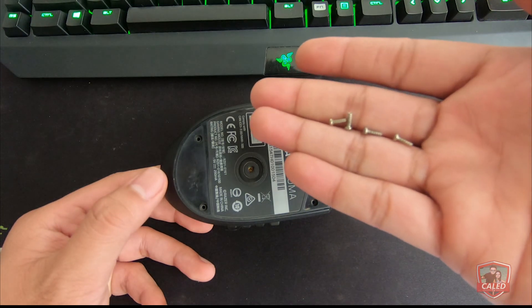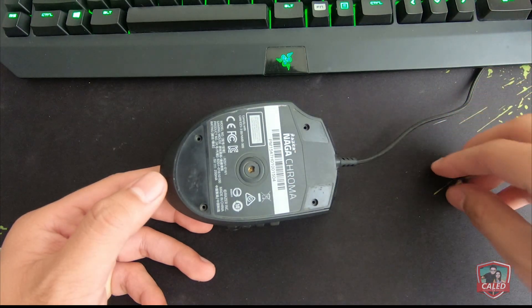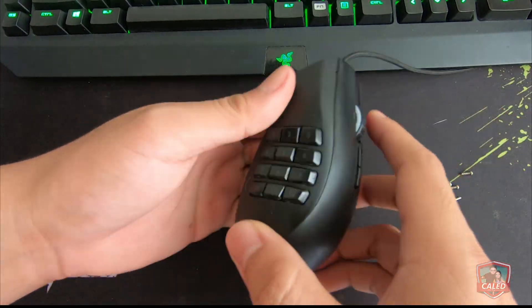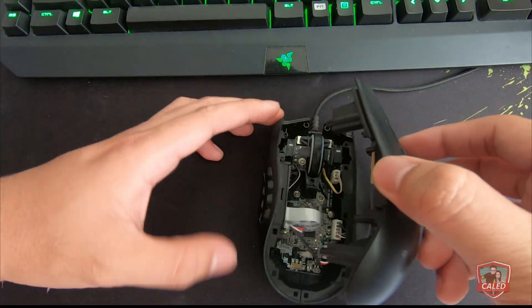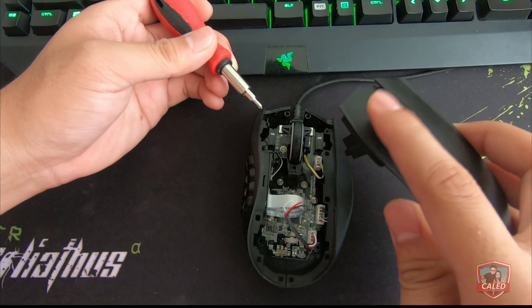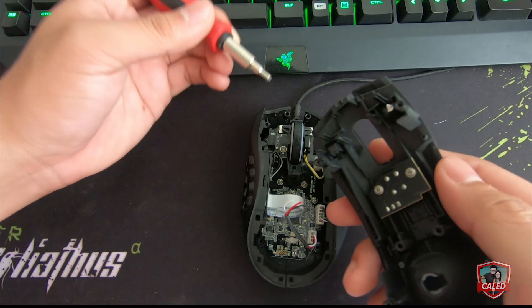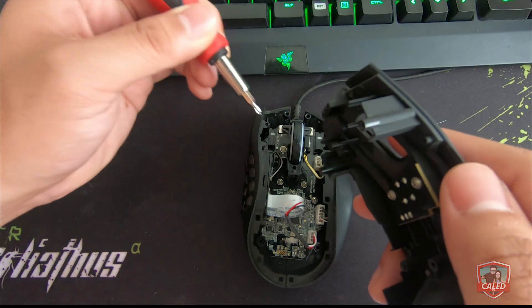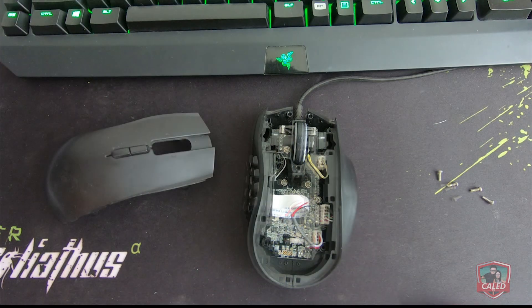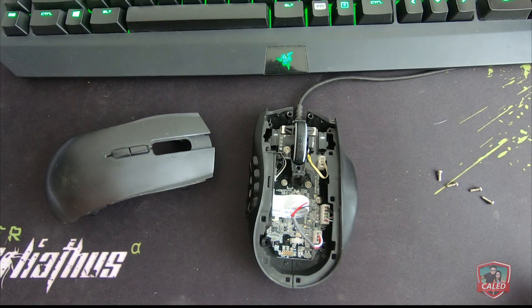These problems require us to open the mouse and diagnose what's inside. For the first problem, the left click is not working. The Razer Naga Chroma uses Omron switches which are located in this part. There are multiple things that may cause these buttons to be unresponsive — either dirt clogging, dead switches, and many more.